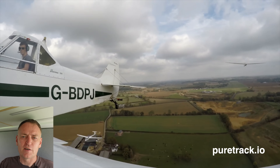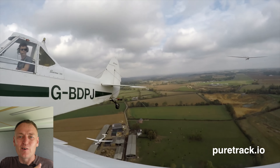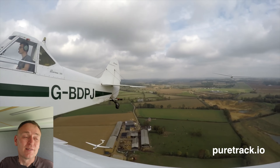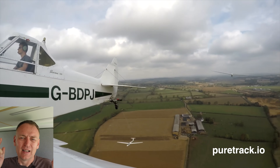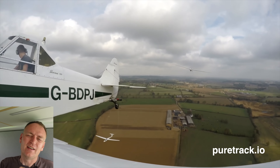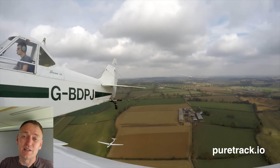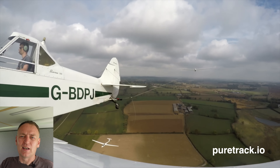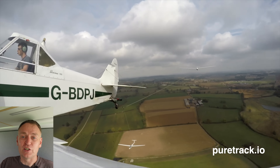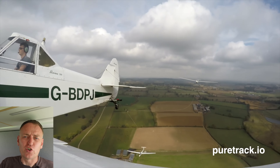The tracking software I've been developing — PureTrack — lets you keep track of your gliders, your tow planes, yourself, your trailer, whatever you want. If you want to track it, you can put it on the map and see where it is amongst all the other aircraft. Share your location with your friends and they can follow you live. Check it out at puretrack.io.